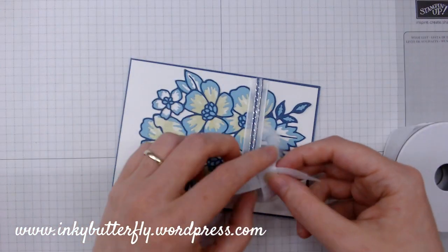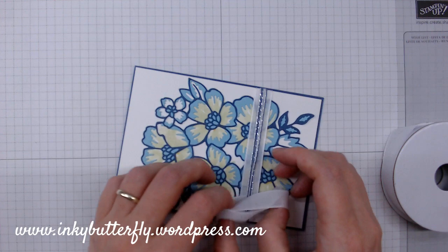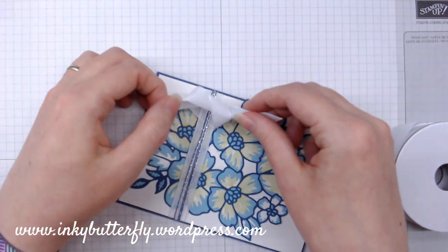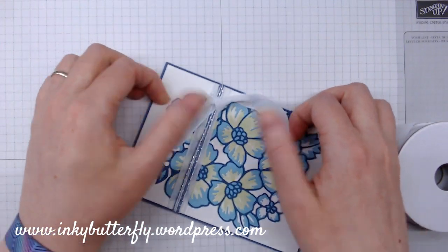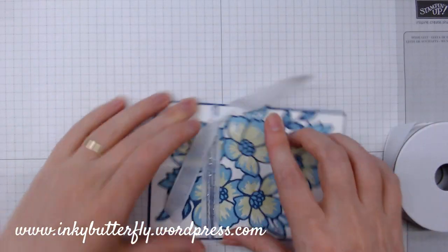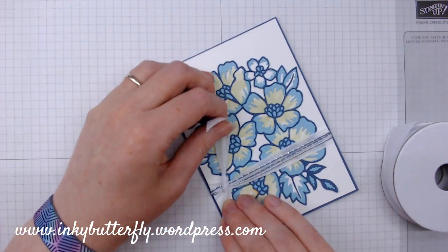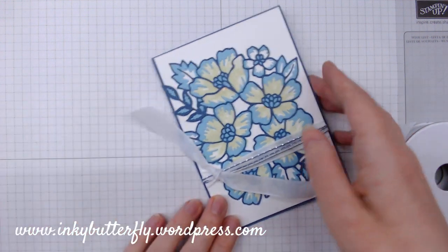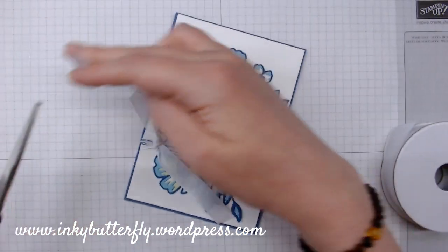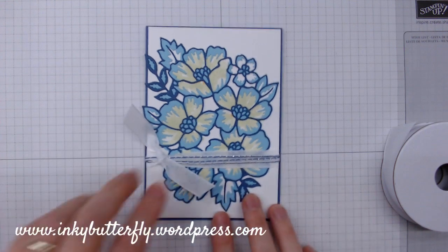I did a smashing knot on a project the other day. I'm going to turn it this way so that cinches that together in a really cute way — I do like that. And then we can trim those ends off like so.